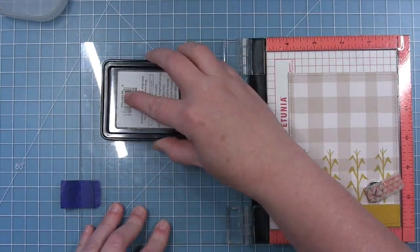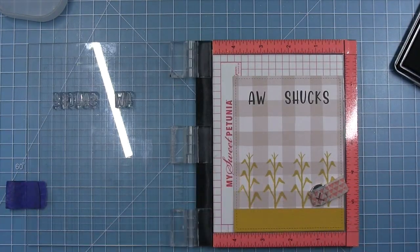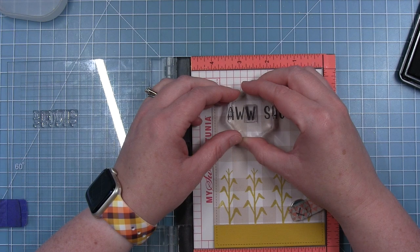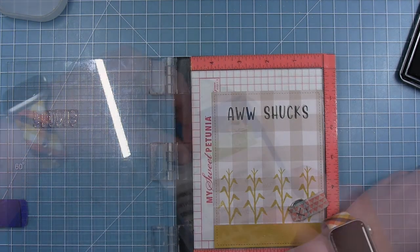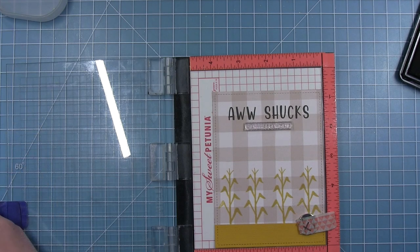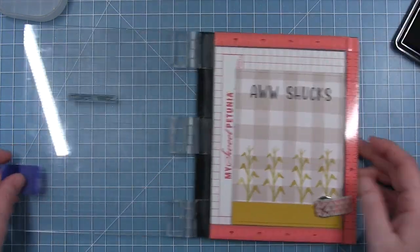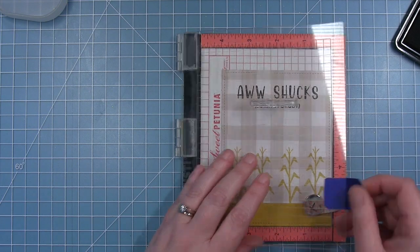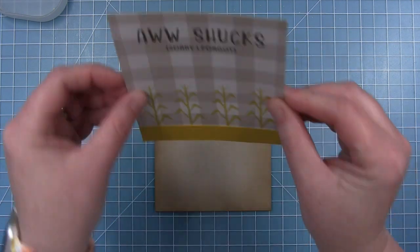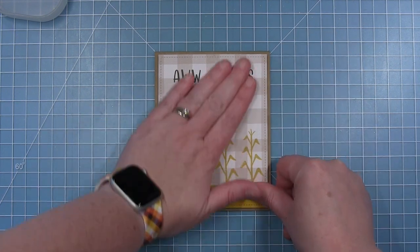I'm using soot ink to stamp — it's a dark brownish gray, a little different from black, which I think goes really well with the background. I only have one W so I put that on a block and stamp the second W down. To finish off the sentiment I have the Offset Sayings Birthday set, which has 'Sorry I Forgot' — it goes with 'Aw Shucks' perfectly. Now I'm adding this whole panel with foam tape to my card base so it's popped up and has some dimension.